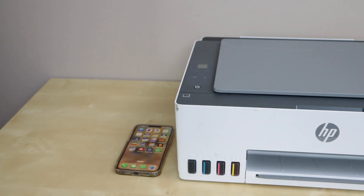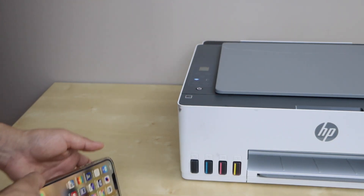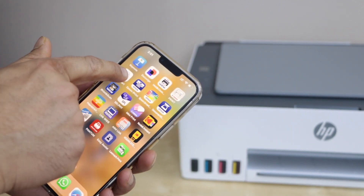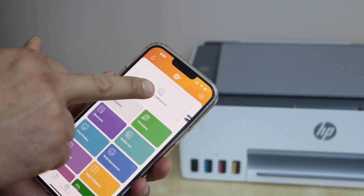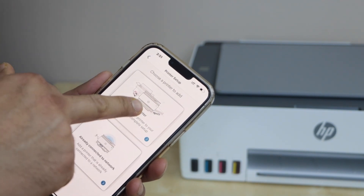Go to your smartphone — you can also use a MacBook or laptop — and open the HP Smart app. You can download this app from the app store. In the app, click on setup or add printer, then select new printer.